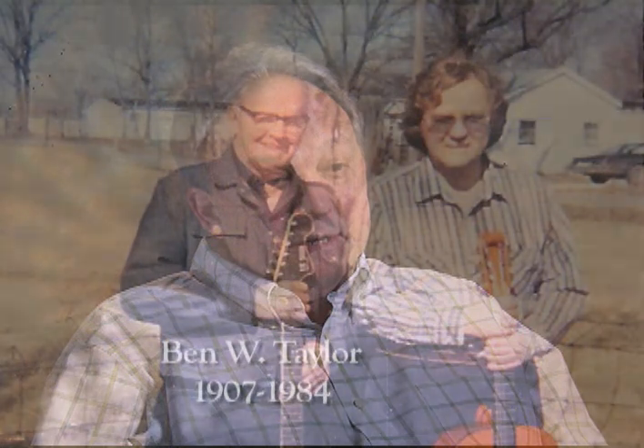My grandfather, Ben W. Teeler, was born in 1907 and he died in 1984. He started building guitars in 1936.